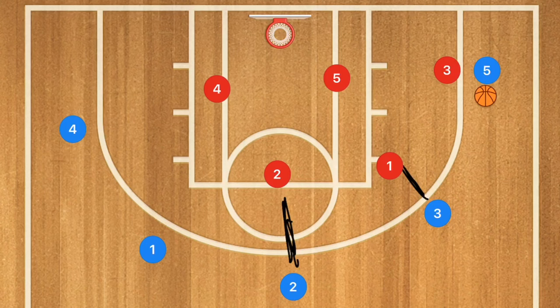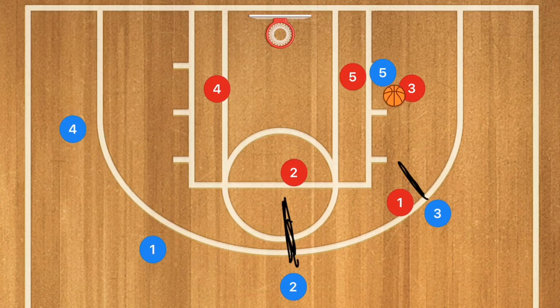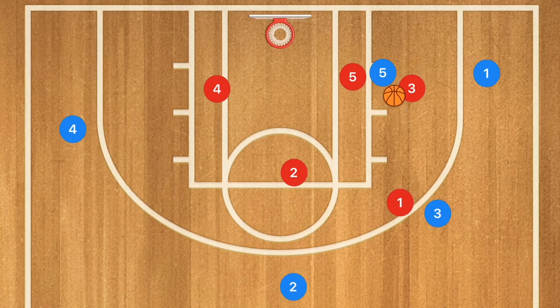Then I start mixing things up by having a player in the low post and having the offense pass into the post. We double team again, and I explain what happens with an overload. Understanding the zone may take 30 minutes just for movement. Younger kids may take even longer, which is a huge reason I like to teach man-to-man first — it's generally simpler, especially when you introduce help defense concepts.